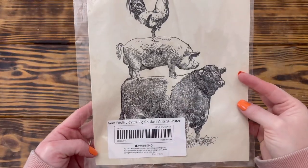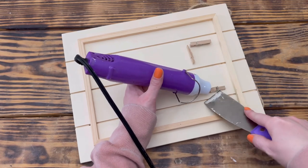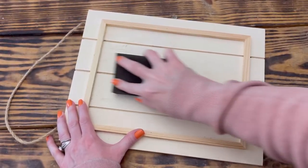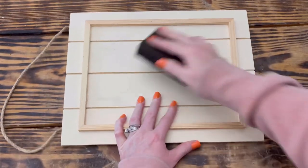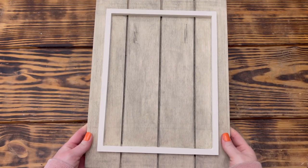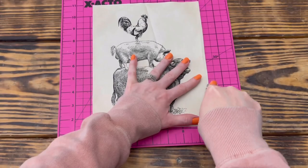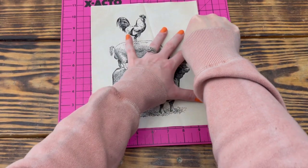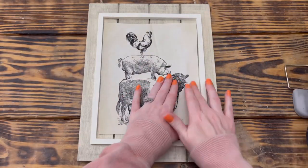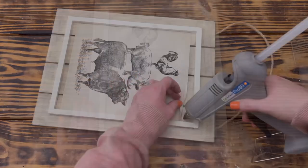For DIY number two I used the vintage farm canvas poster and a wood palette sign. I started by using a heat tool to loosen the glue holding the clothespins onto the sign so I could pop them off. Once the clothespins were off, I sanded the entire front of the sign smooth with a sanding sponge. I stained the palette part with weathered gray stain, leaving the frame natural wood, then painted the frame with plaster colored chalk paint. I cut down the poster slightly using a rotary cutter, then used hot glue along the edges of the poster to adhere it to the middle of the sign.